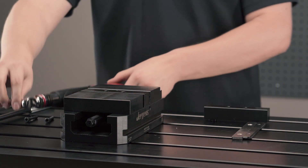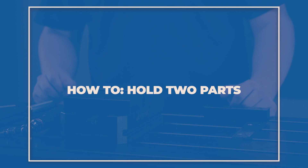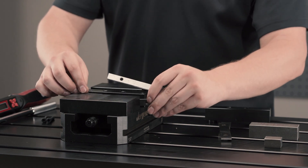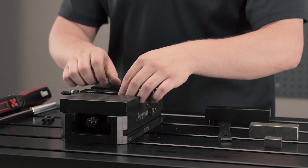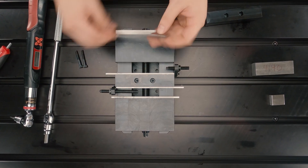You have now successfully installed the dual station vise insert. Next, we will demonstrate how to properly hold two parts. The jaws used are soft machinable steel that are intended to be machined with geometry to custom fit your workpiece.